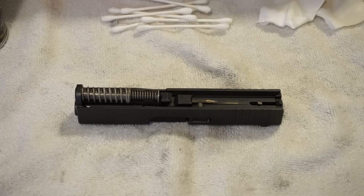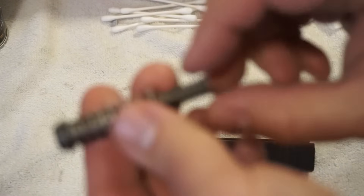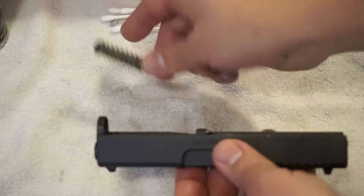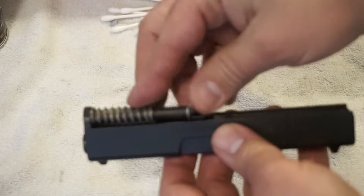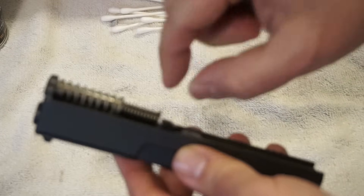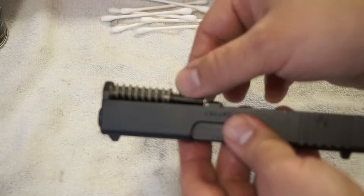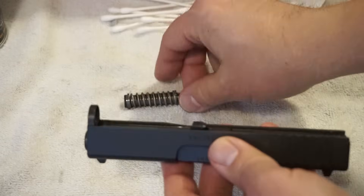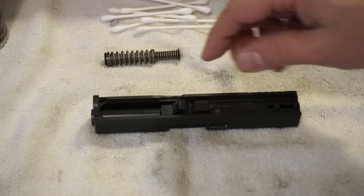Disassembly of the slide is very, very simple. You have a captive guide rod spring combo right here. Go ahead and take that out and set it off to the side. When you put it back in, remember that you want the little plastic end going towards the front — or if you have a metal guide rod, that little blunt end goes towards the front. The thinner part towards the rear sits flat as you put it back in the barrel. Don't ever forget to put this back in because when you reassemble the gun, it can cause the barrel to lock up on the slide.